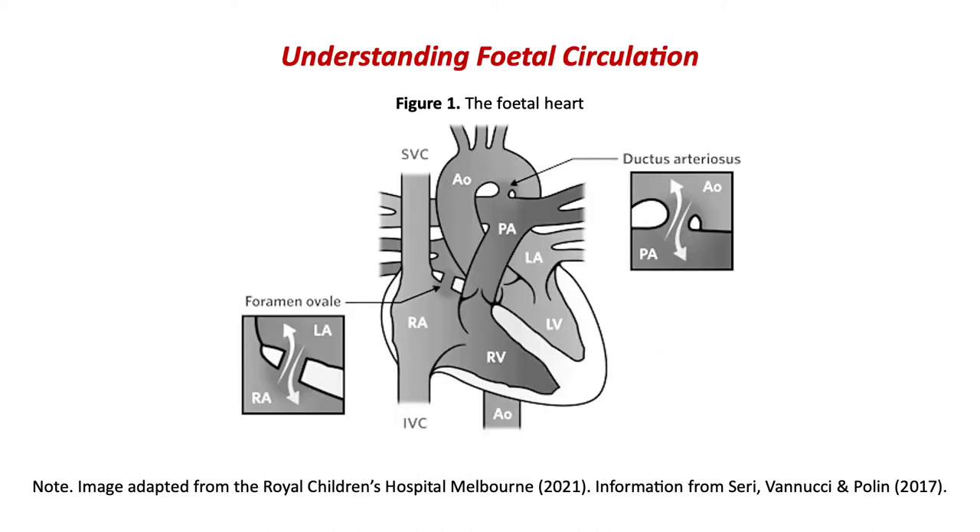To understand this concept of pre-ductal oxygen saturation, we need to understand the nature of fetal circulation, which is very different to adult circulation. The reason it is so different is because — think about it — where's the source of oxygenated blood for the fetus? It's the placenta. So blood travels from the mum, through the placenta, through the umbilical cord, and connects to the inferior vena cava of the baby via the ductus venosus.